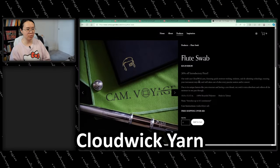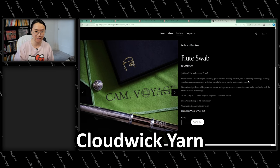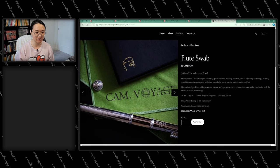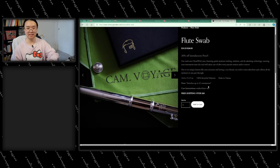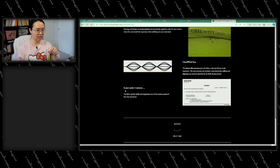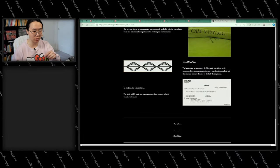Our swab uses cloud wick yarn, which I've never heard of before, featuring quick moisture wicking, isolation, and deodorizing technology. Deodorizing would be very good. Due to its unique lantern-like yarn structure and having a core thread, our swab is extra absorbent and collects all the moisture in one pass through. It stretches up to 0.5 centimeters — exactly as I noted, it is stretchy. In just under four minutes, the fabric quickly wicks and evaporates most of the moisture gathered from the instrument. What? That's so cool. They even have a test report here — drying rate was at 3.51 milliliters per hour. That's pretty cool.